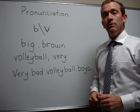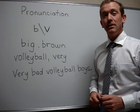Next one: 'very.' V, buh buh, very. Now you try.